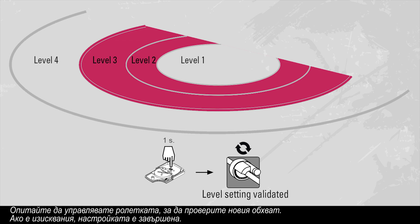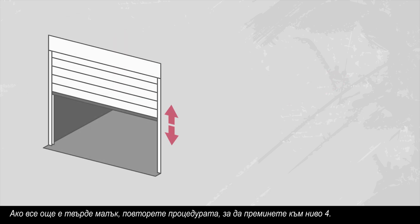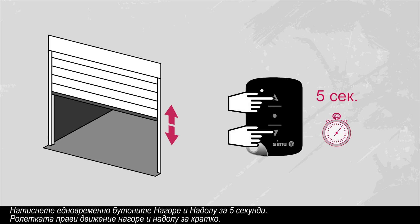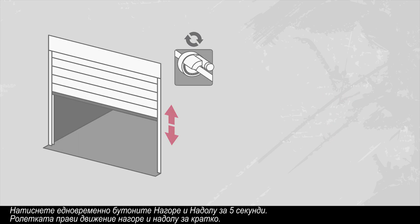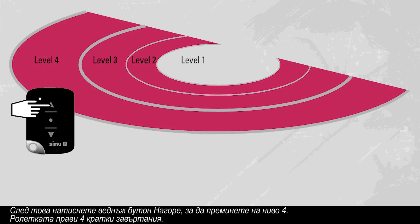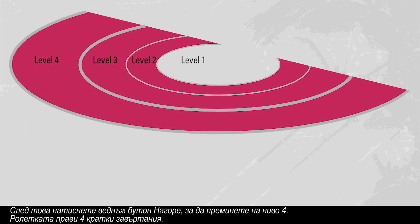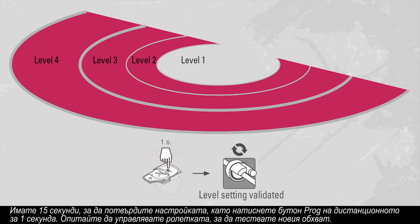Try manoeuvring the curtain to test the new range. If it is right, the setting is complete. If it is still too short, repeat the operation to switch to level four. Simultaneously press the up and down buttons for five seconds. The motor moves up and down briefly. Then press the up button once to switch to level four. The motor now makes four half-second rotations. You have fifteen seconds to validate your setting by pressing the prog button on the transmitter for one second.